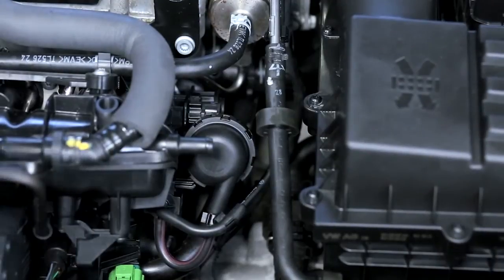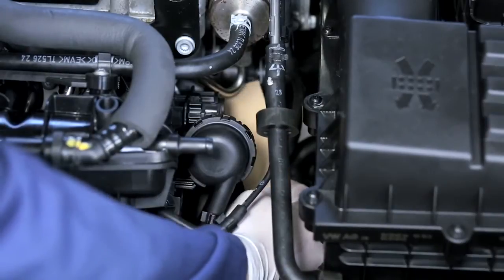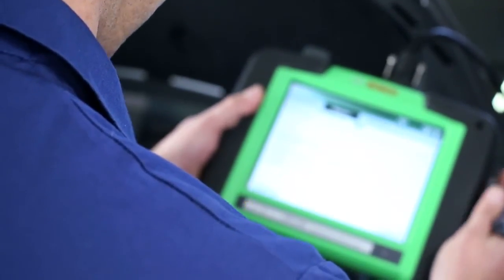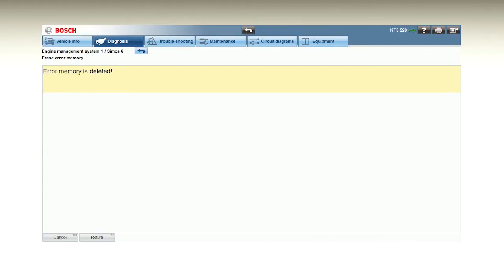Start the engine and check again. Use the diagnostic tester to read out any error codes and delete them. Do not forget about the test drive afterwards, since the injection system needs to be under load to build up high fuel pressure. After that, check again for leaks and error codes.